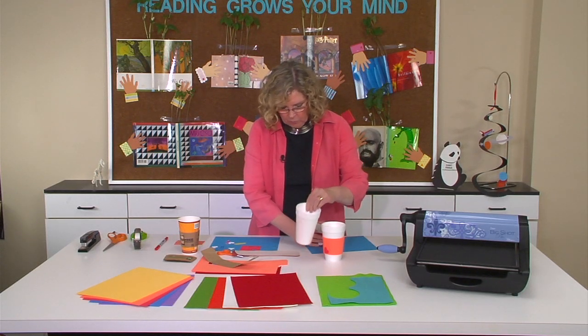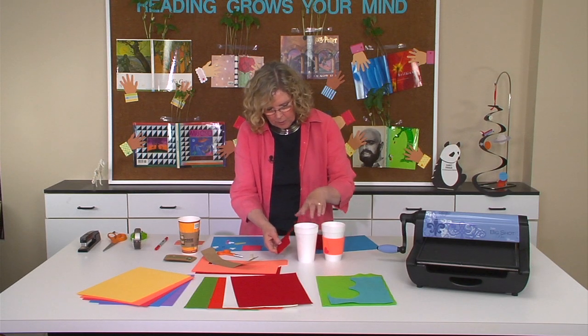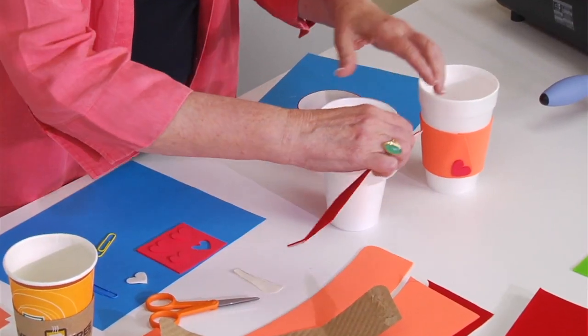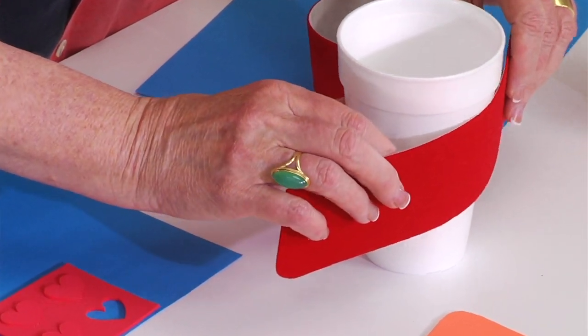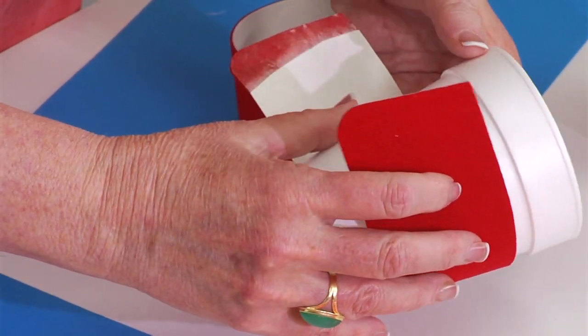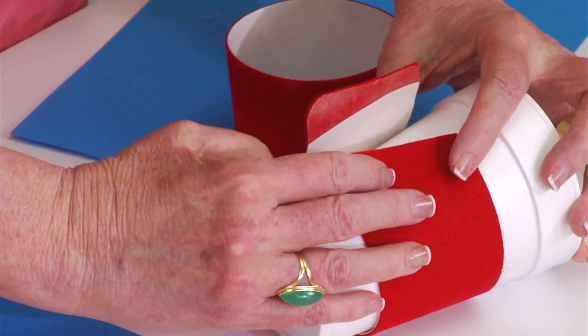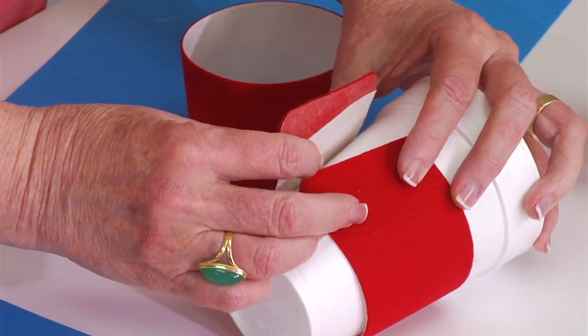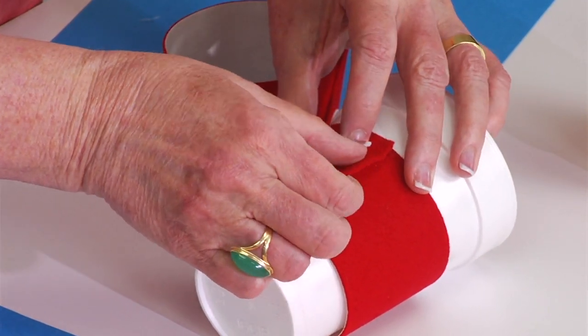I'll take this one off and show you. All I need to do at this point is — it's opposite of what you would think — you need the larger side, the longer side at the top. And I'm going to curl this around on the mug or the cup. I want the side with the adhesive to flap over the top, and I'm just going to press it down.